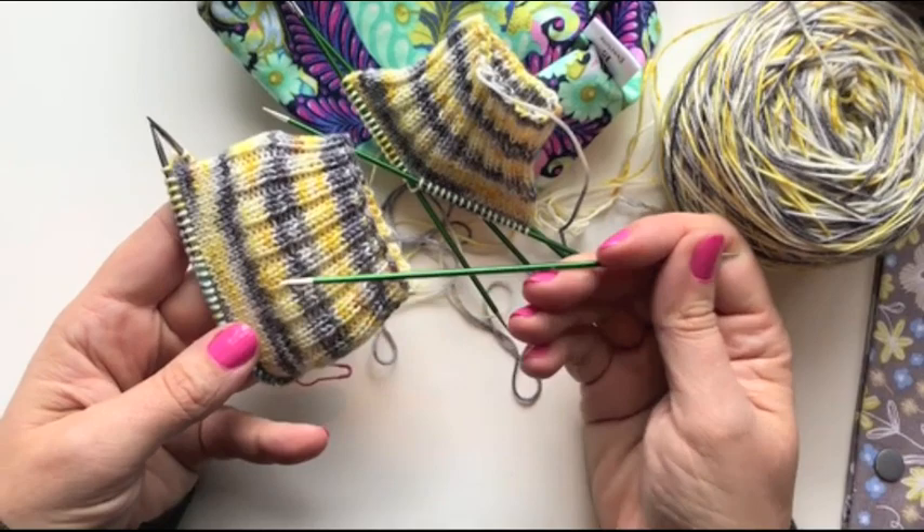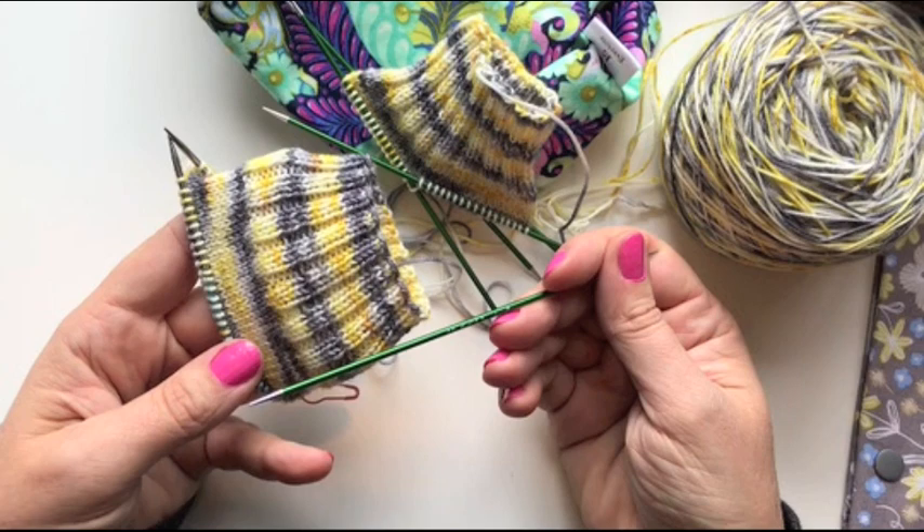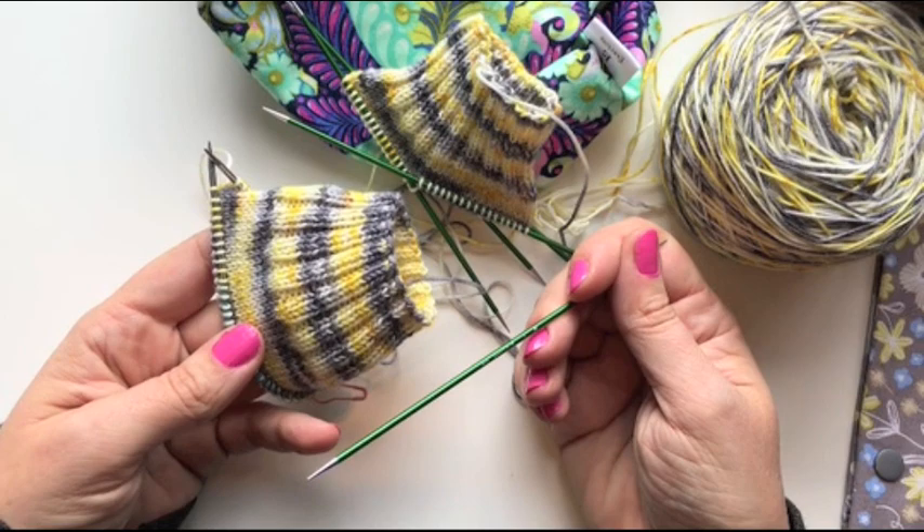But you know, I could use the exact same needles, the exact same gauge, the exact same number of stitches with a different skein of hand-dyed yarn and it might pool. It completely depends on how it was dyed. And that's all there is to it.